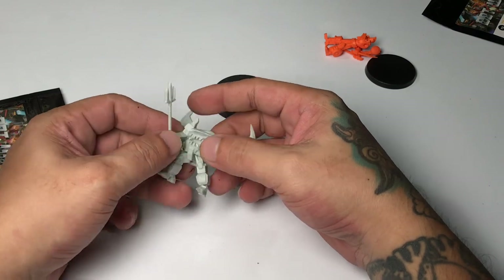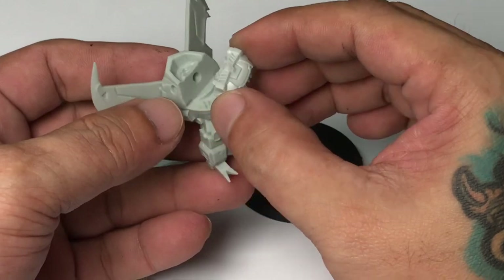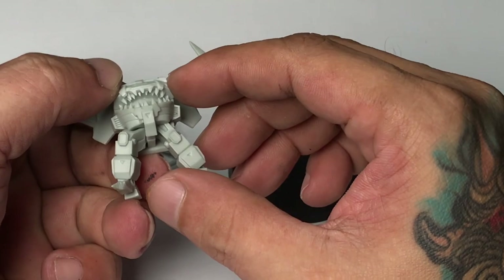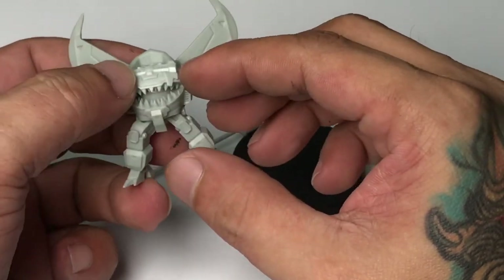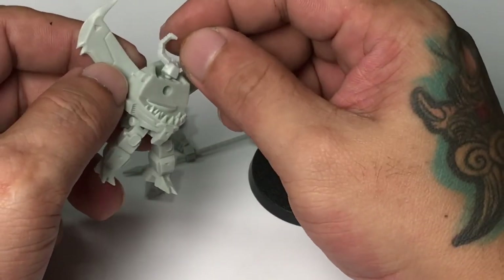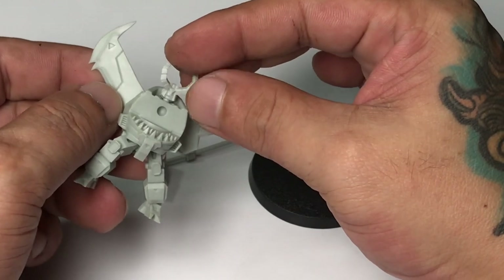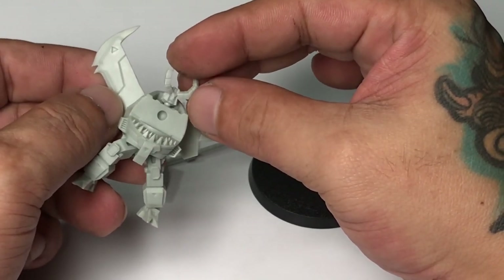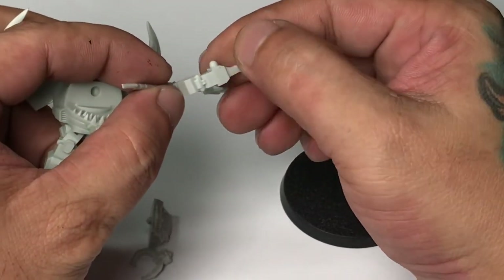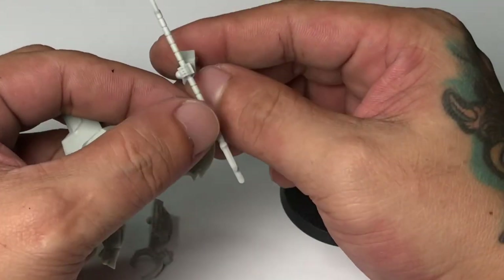The casting is super good — it's very clean, the details are sharp, and there are practically no mold lines to clean, which is a bonus. It's like the best resin model I've seen in a while, because usually resin models have hideous mold lines that you have to clean. This one is weird — it's super weird not to see any mold line at all in a resin model.